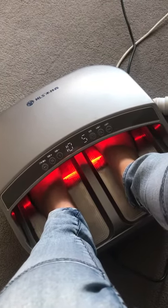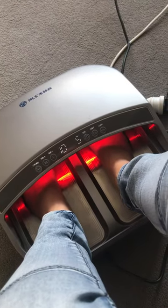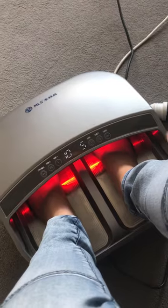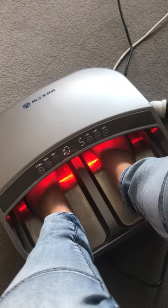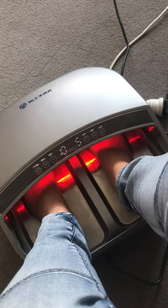It feels really bizarre on the bottom of my feet — super tingly, almost like pins and needles but really fine pins and needles. I can feel it all up through the back of my legs right now, in my ankles, and all through the bottom of my feet.